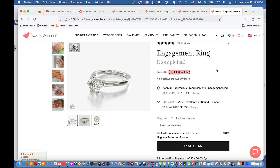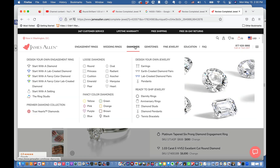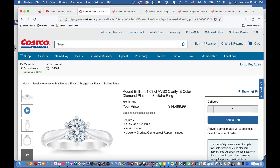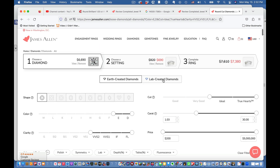What if you wanted to get an even better diamond for even less? Let's check it out. Go to James Allen, hover over diamonds, and go to round. From Costco's specs: 1.03 carat, VVS2 clarity, E color. Enter those into the search page. Drag the color slider up to E as the minimum, set clarity minimum to VVS2, set minimum carat to 1.03, and drag cut quality up to ideal. Then click 'Lab Created Diamonds.'